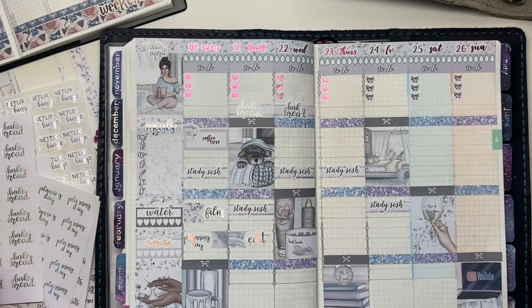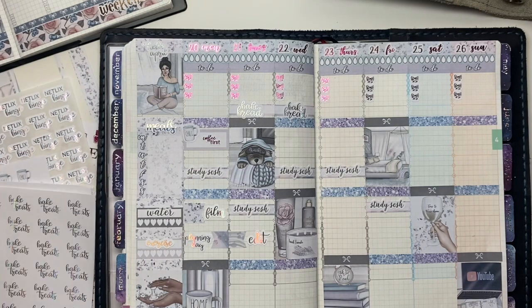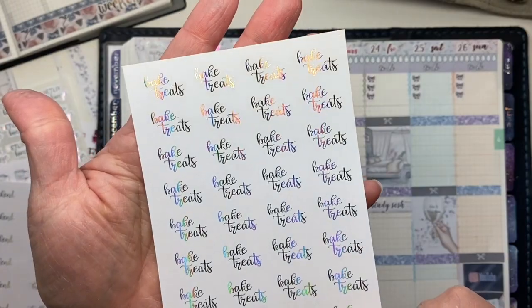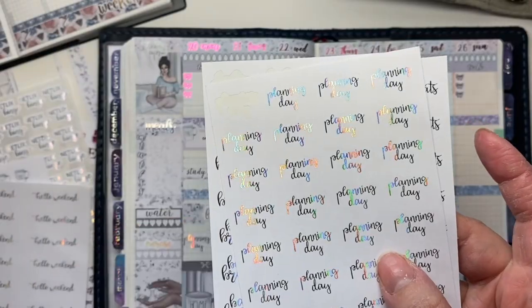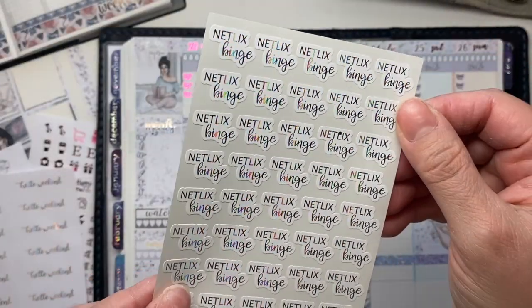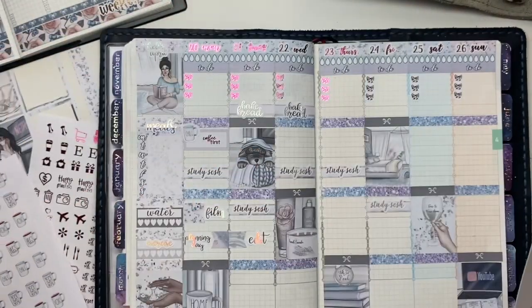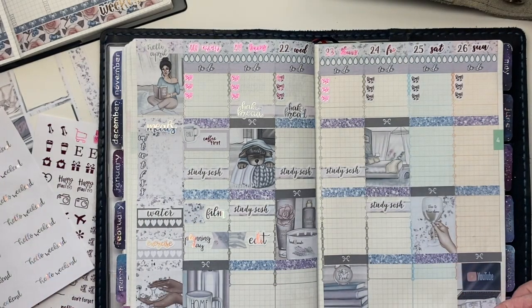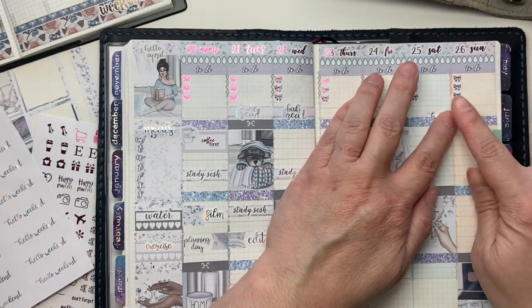Another thing I want to work on this week is getting the rest of our scripts taken care of — I have a lot of new ones to get into the shop. Here's one called Big Treats, we have the Big Bread and Planning Day sticker, and then Netflix Binge and Hello Weekend went up yesterday. I have a bunch more that haven't gotten done yet but they will be going up this week.